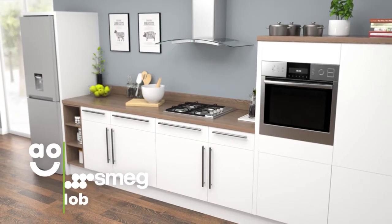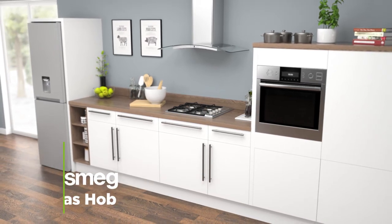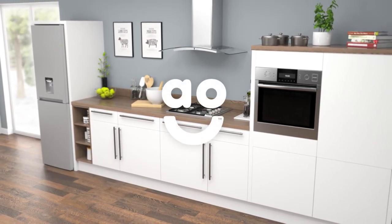If you're looking for a contemporary model with rapid and responsive cooking, this Kuchina gas hob from Smeg is a great choice.